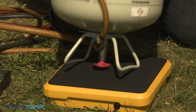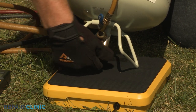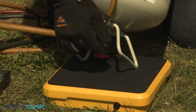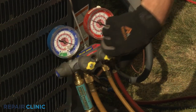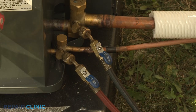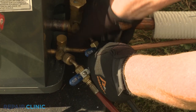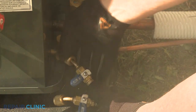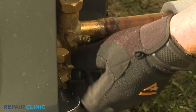Once you've confirmed the refrigerant level is accurate, close the valve on the refrigerant tank and open the blue low-side manifold gauge valve or valves to let the residual refrigerant enter the vapor service valve. Close the two hose valves and quickly detach the hoses from the service valves. Replace the protective caps on the valves. The central air condensing unit should now be ready for use.